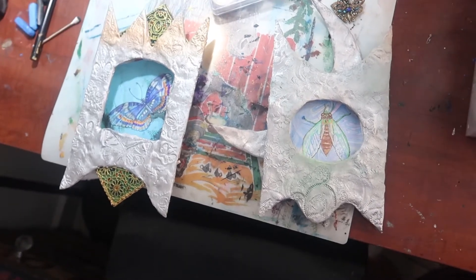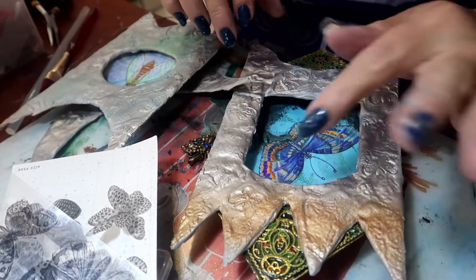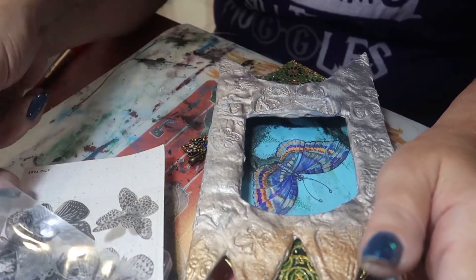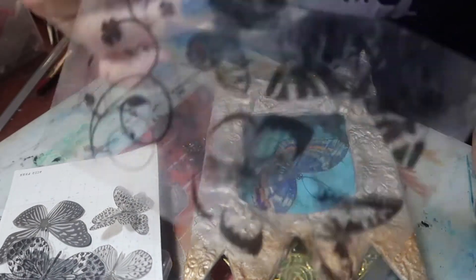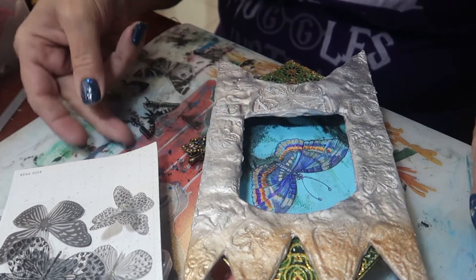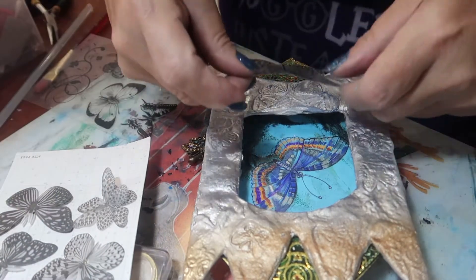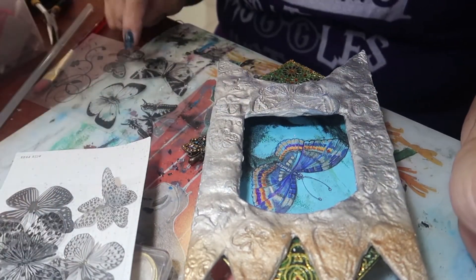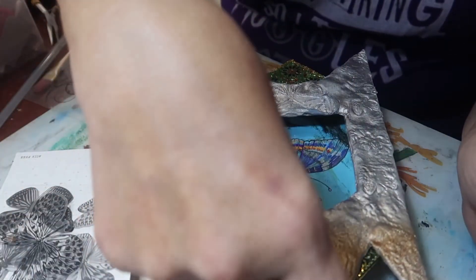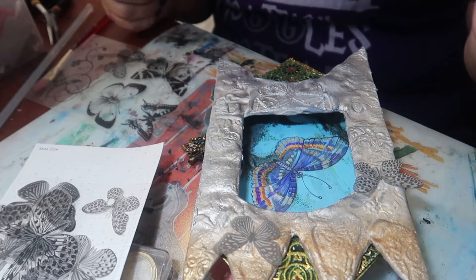I'm going to set my camera up on the tripod now so I can talk you through as I do stuff. When you get the rubber stamps - this butterfly one I use here - they come on a backing sheet that also has the printing on it of the same butterflies, so this is exactly a perfect fit. I've also got these ones which are a bit smaller, although that one is larger.